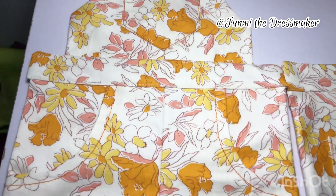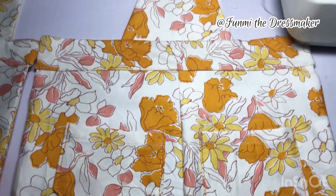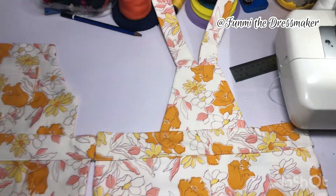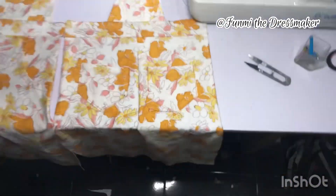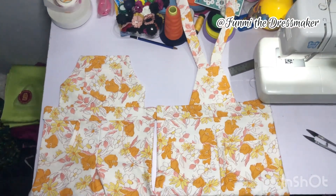Here's what we have so far — our front piece and then our back piece. It's coming together really nicely. At this point I was really excited because I was worried about how this was going to turn out.